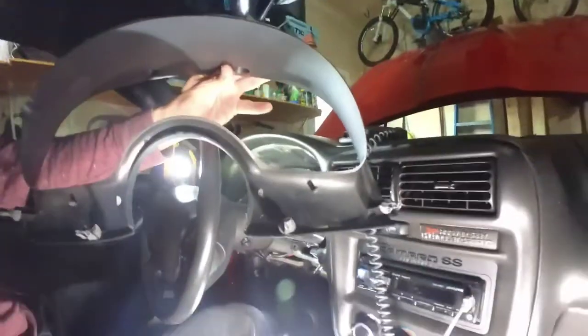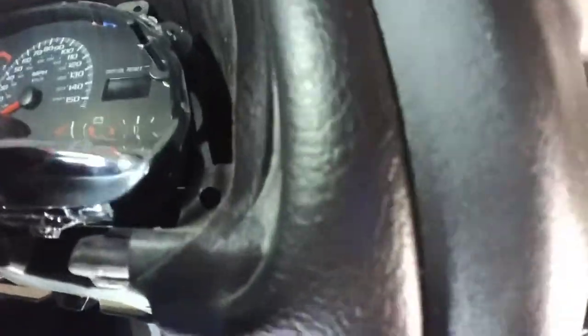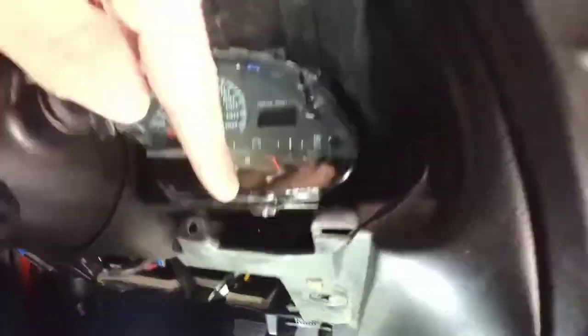Let's start by telling you what you need. You need 7mm bolts right there that hold things in here. You've got four pushpins here, here, and here that go right there, there, and a couple over here — and they just pop out.